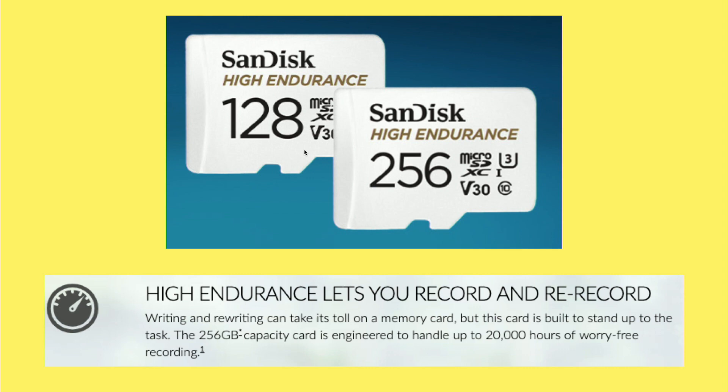We'll have to see how this card does in the long run in my car. I don't drive all that much, so it might take a few years to get close to half its rated capacity. But I'll keep an eye on it and let you know how it does over the long term.